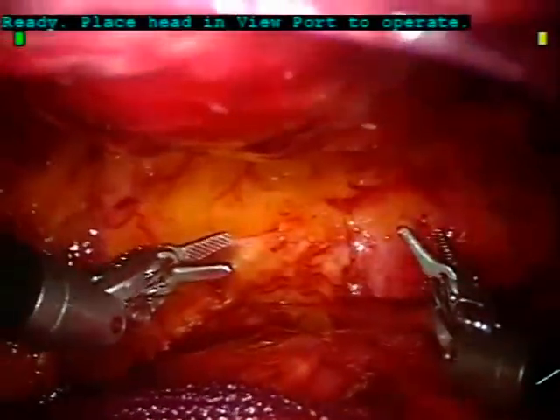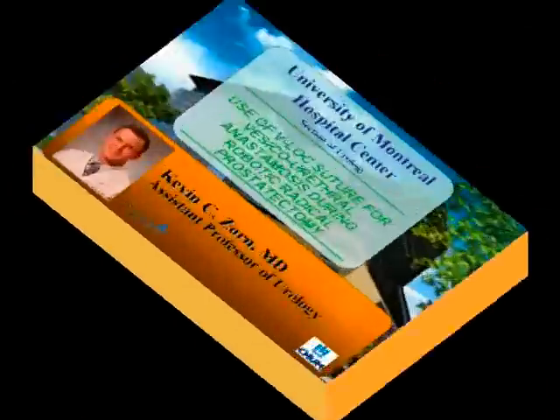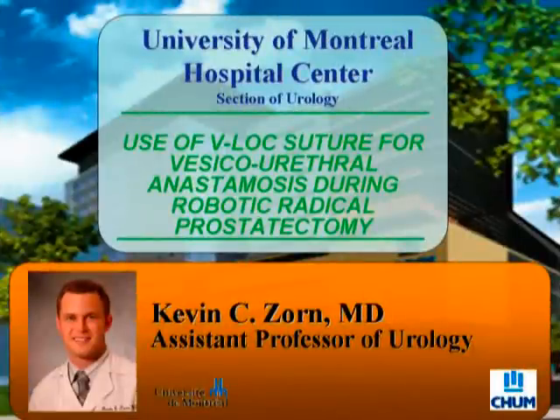Normally, this cystogram is done 7 days after surgery before Foley removal. It is because of the V-Lock suture and the robotic anastomosis that patients have a shorter catheterization and a more rapid recovery, and in our opinion, a better quality of life.